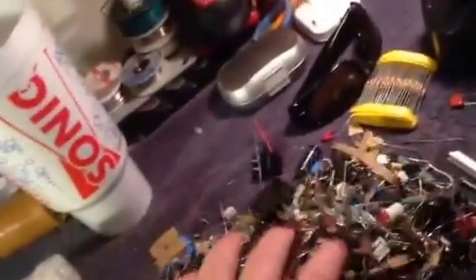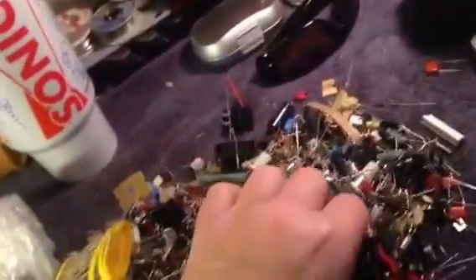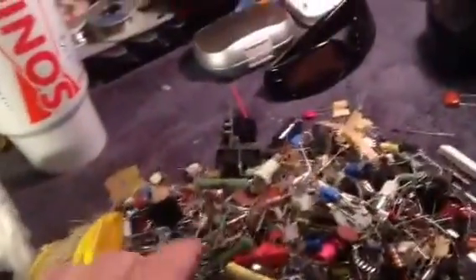Anyway, thought you guys might enjoy looking at it. Like I said, that's an Electronic Goldmine. $7.95 plus shipping — well worth the money. Alright, thanks YouTube.